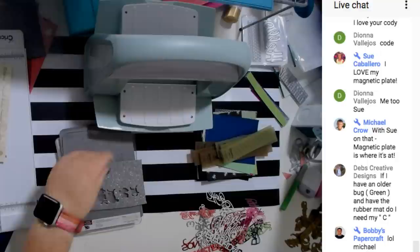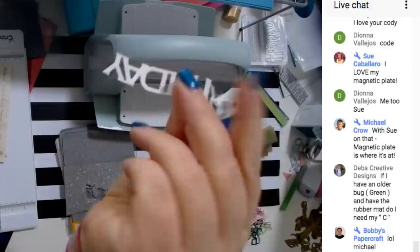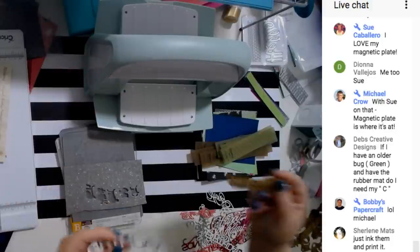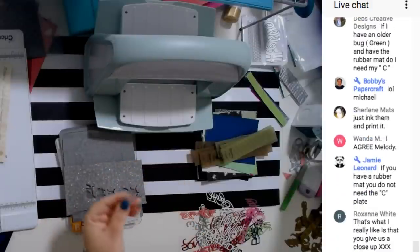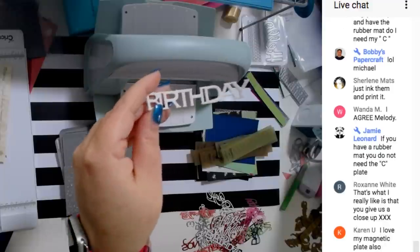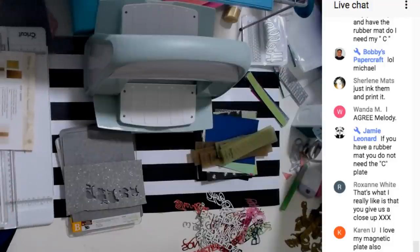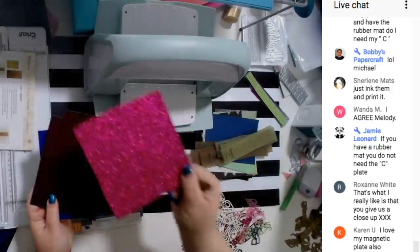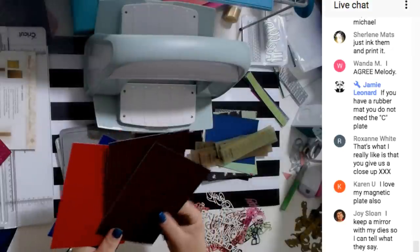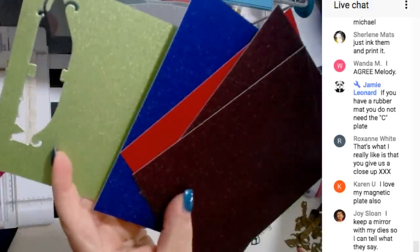Let me show you how I did the mistake so you guys don't do the same. The mistake is doing this on the wrong side of the paper — I did it three times because I wasn't paying attention. I'm still going to save it because if I ever need a white birthday, I've got it. I was a little disappointed because I tried to cut these on the pearl paper — I also got shimmer paper from Cricut and they were very hard to cut. I was like, oh my gosh, this isn't working.